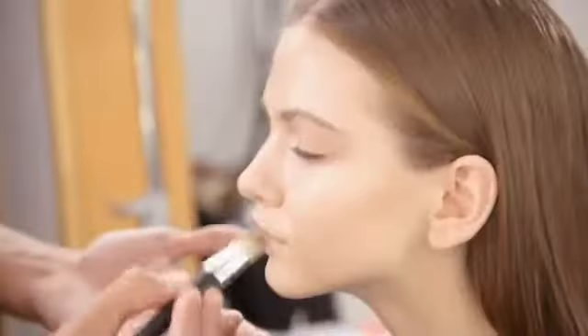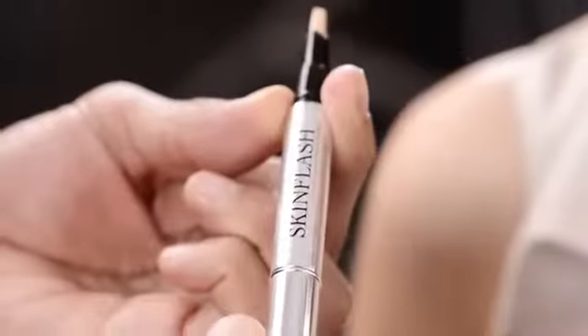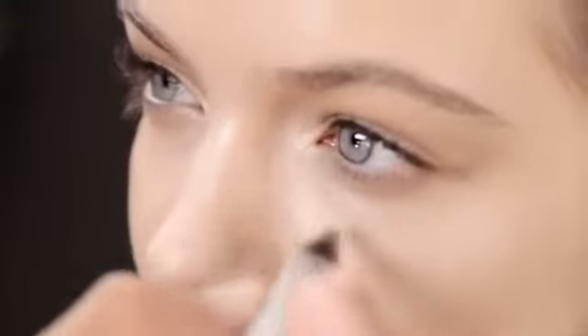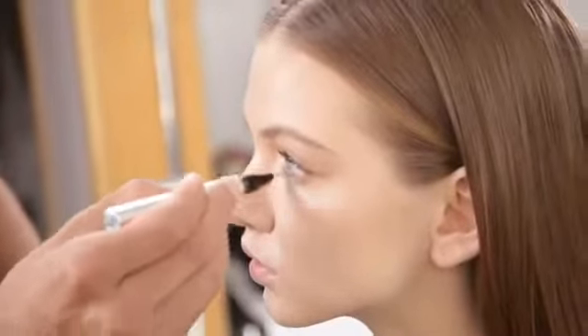We begin with the complexion using Dior Skin Nude Fluid. We can also apply Skin Flash Shade 002 to refresh the complexion and sculpt the face, using a light stippling motion and smoothing it into a blended finish.